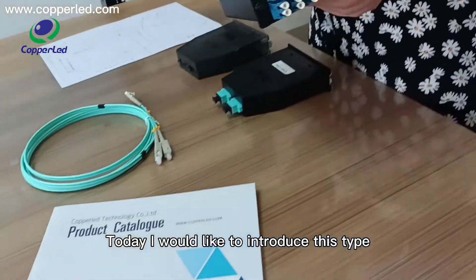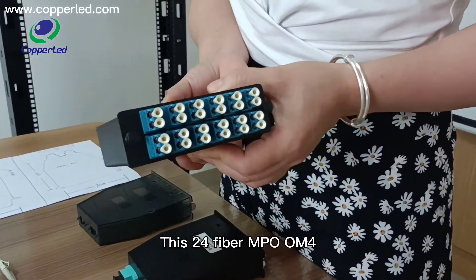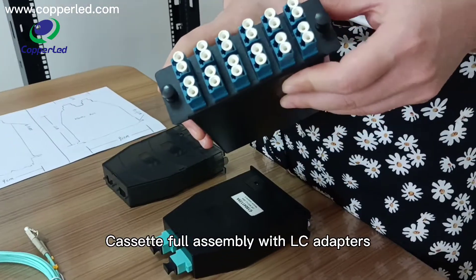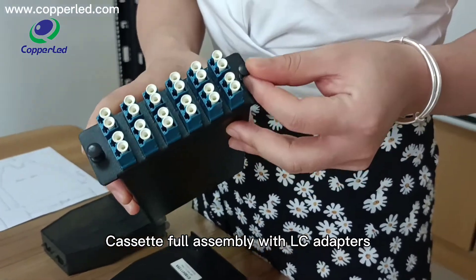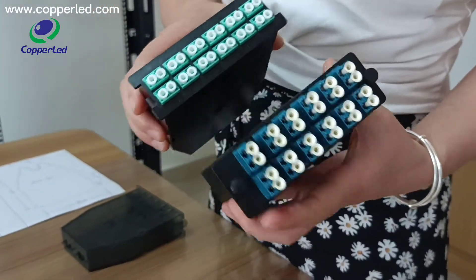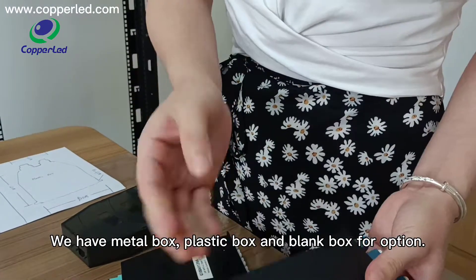Today, I would like to introduce this type. This 24-fiber NPO fiber pre-terminated flow assembly with LC adapters is our hard-selling item. We have metal balls,